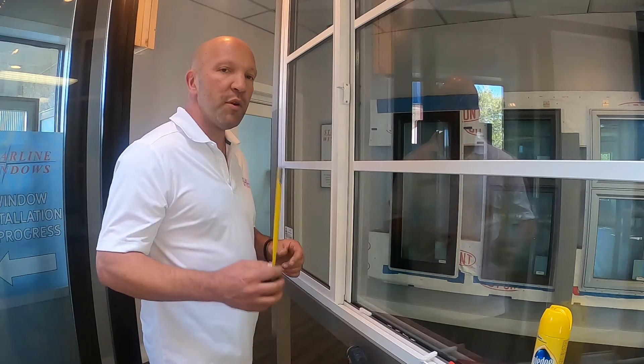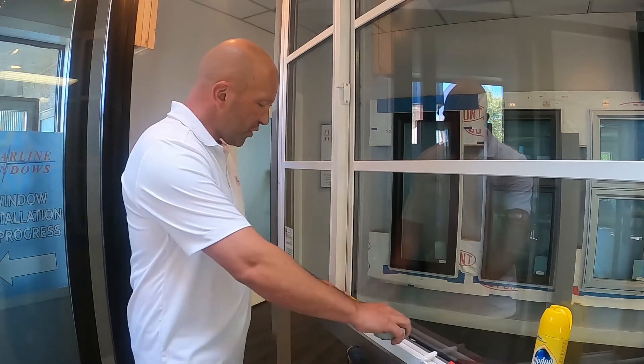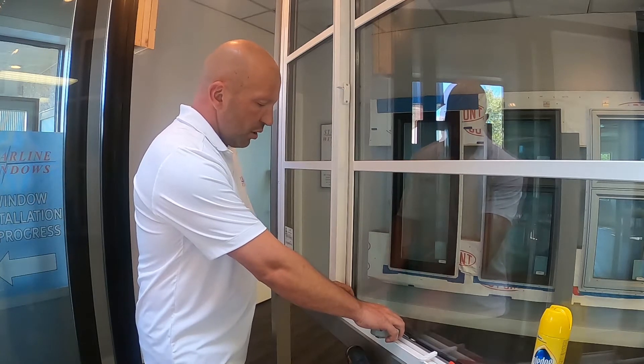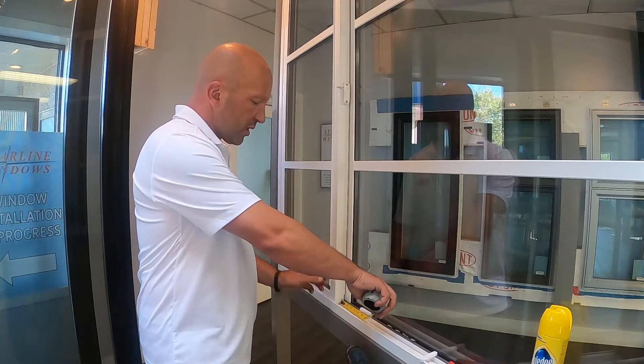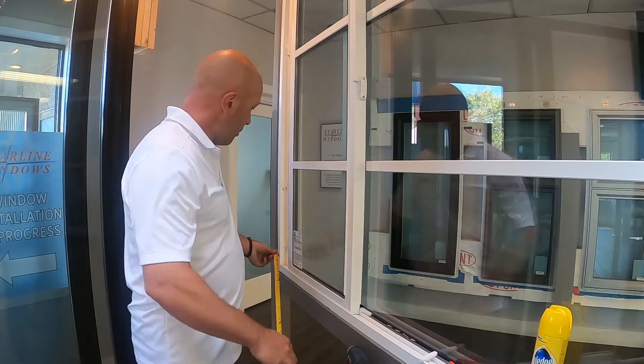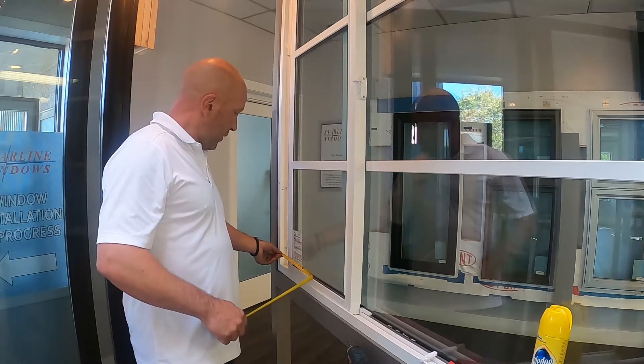The first thing you want to do is grab your measuring tape and measure four inches from the edge of your vent. Grab your vent restrictor or night lock and put it on the four inches, because that will give you four inches of clear opening on this side — and there we have it.